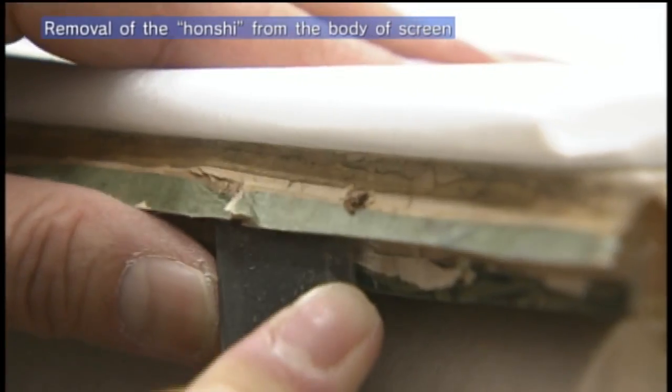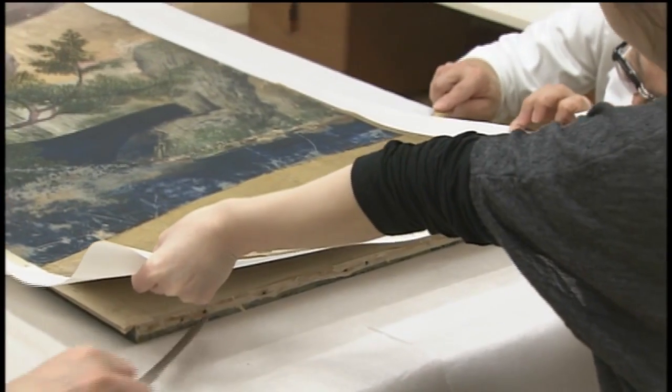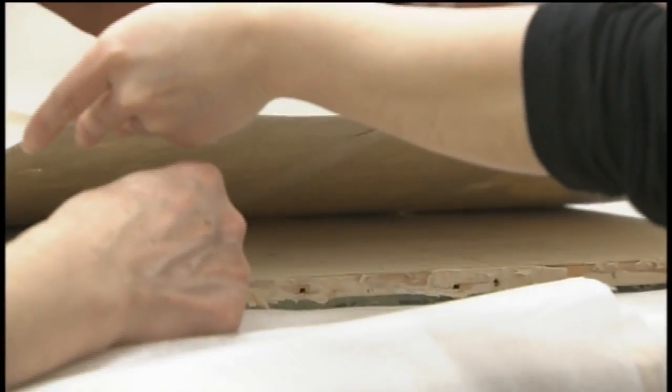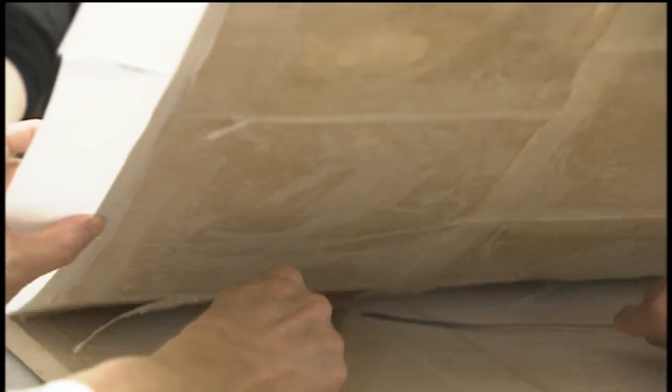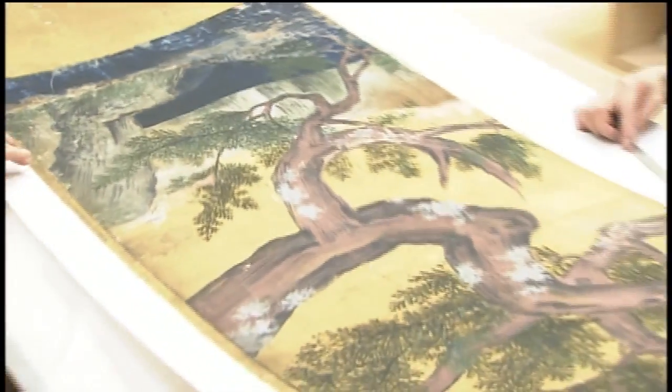The paper on which the picture has been painted is called the honshi, and it is cut away from the wooden body of the folding screen. Between the honshi and the wooden lattice core are numerous layers of paper to protect the painting from changes in humidity. A spatula is inserted into the layer known as the uke, which has been pocket pasted to allow relatively easy removal.